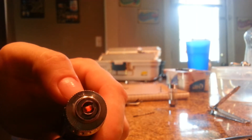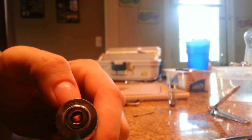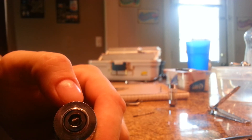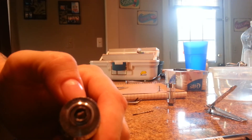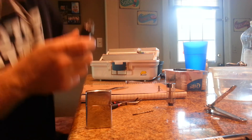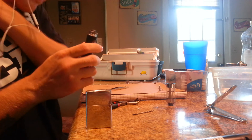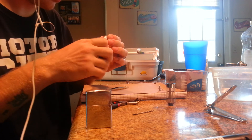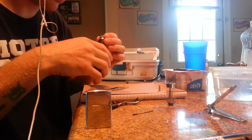You see the coil starts from the inside and works its way out — that's a perfect micro coil. So now that we got that done, we're going to want to thread a piece of cotton through there.